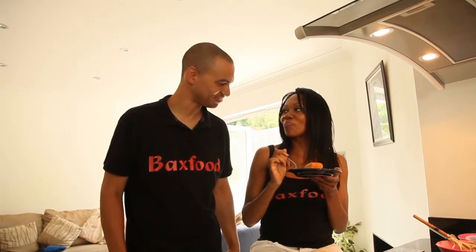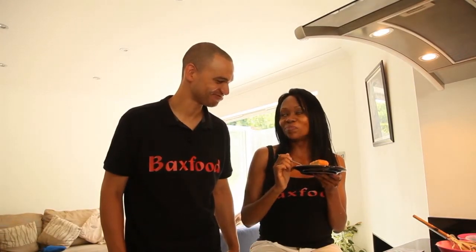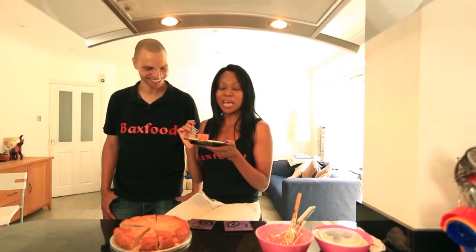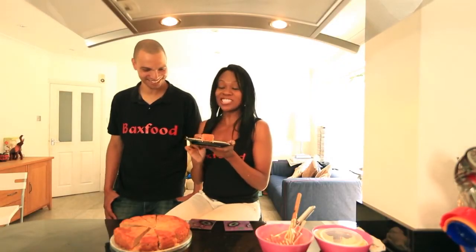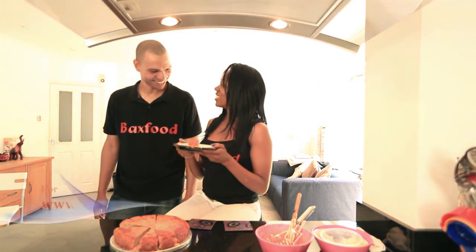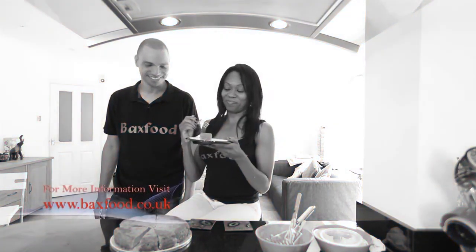What do you think of it? Mmm, absolutely yummy. It's the best. It is known as Daddy's best ever banana cake and I would definitely say compliments to the chef. Oh, thank you.